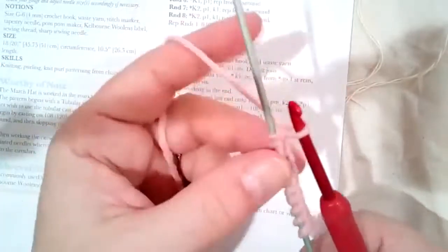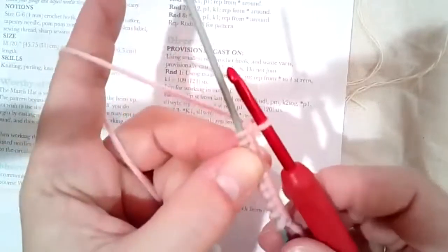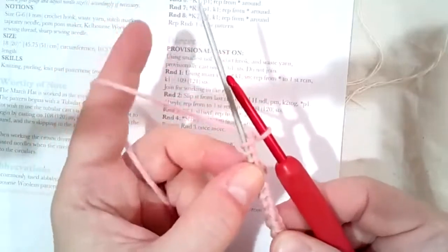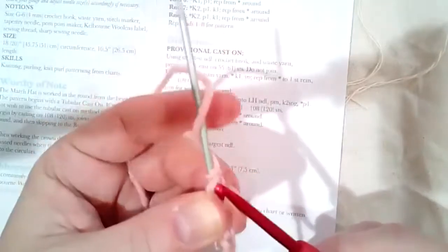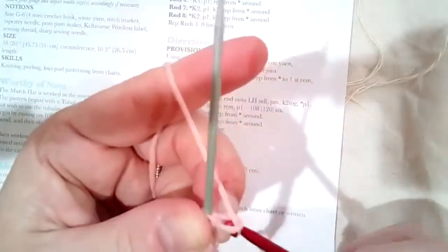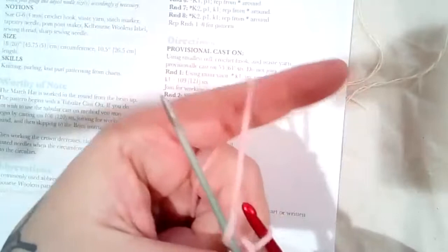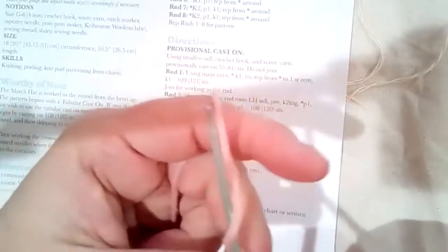The way I started: I had a slip stitch on the crochet hook, then I held the tail of the crochet hook and the knitting needle with my right hand, went over both with my left hand, and pulled that new stitch through. Then I just continue — throw the yarn over the knitting needle and pull it through the stitch on the crochet hook. I'm not being super tight. You do that 55 times, or 61 times for the bigger size.